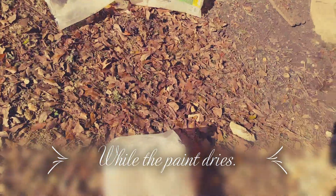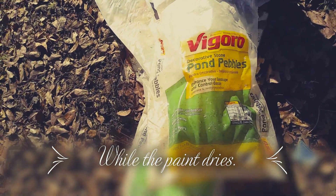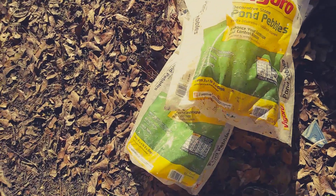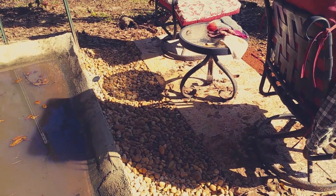I just put four bags down of this decorative stone pond pebbles around our little sitting area. Because as you can see everything gets so dirty — one from the ducks and two from the rain and wind. So I'm going to clean this up and see how it looks now with the rocks.